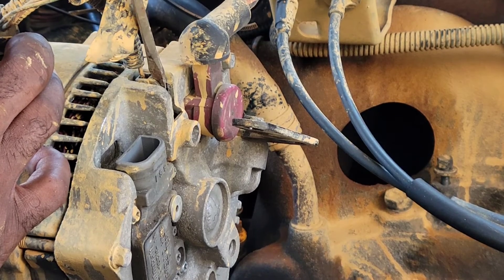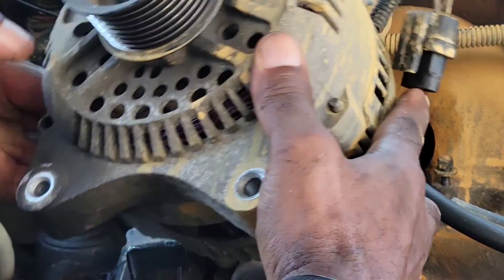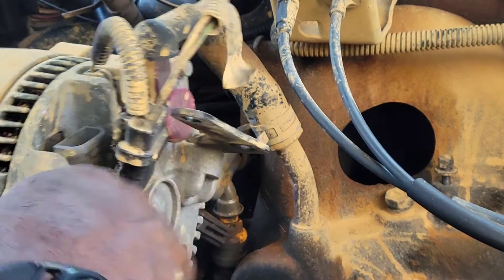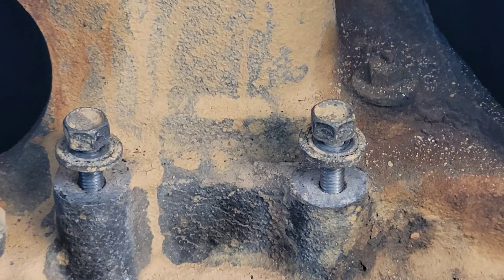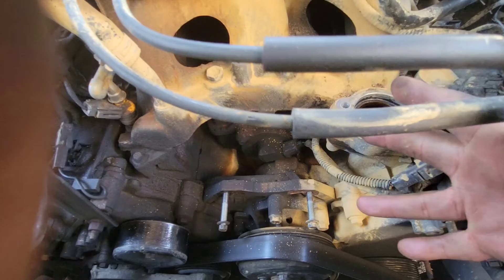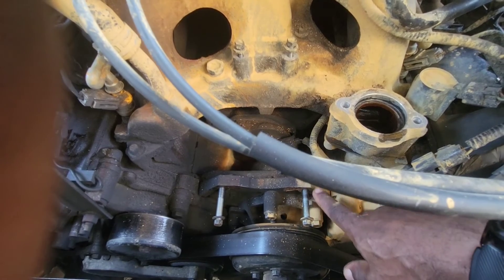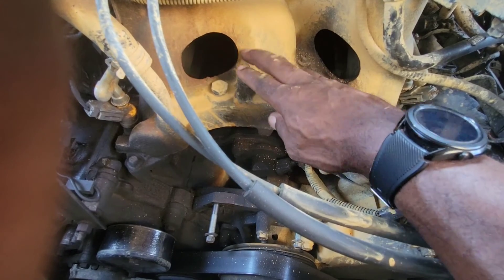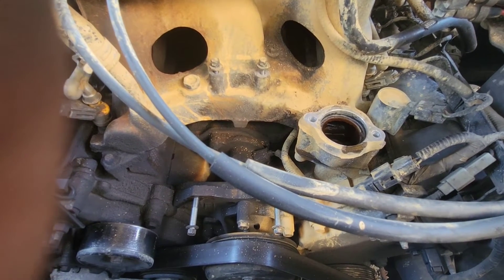I also have to mention there are two bolts on the bottom side of the alternator you have to take off. Once I take my bolts out, I put them back in the area they came from — these down here are for the lower alternator bolts, and these two are the top ones. I always put them back so I won't have to look for them — just screw them in a little bit. It's a good tip.